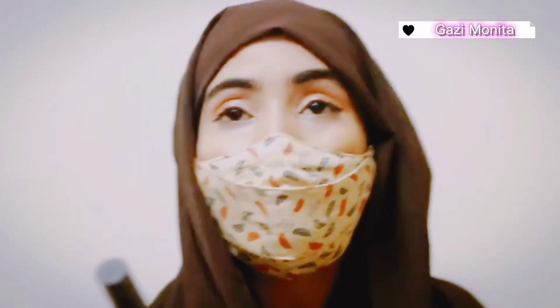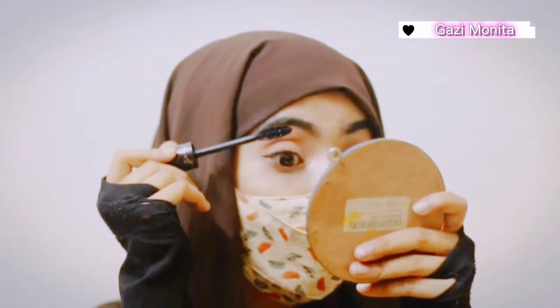I am using mascara — my favorite mascara. I am using mascara.